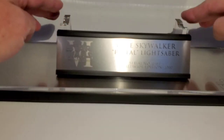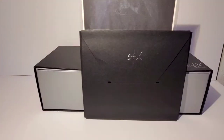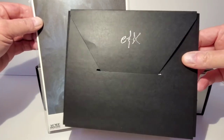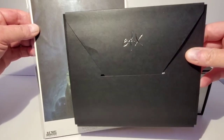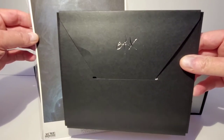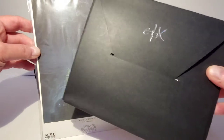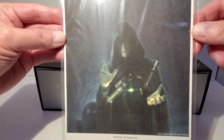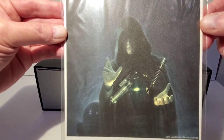This also came with an envelope that had a bunch of paperwork in it — the warranty, instructions on how to change the battery, how to open the lightsaber, and all that stuff. And it also came with this cool little postcard or poster that showed Luke.